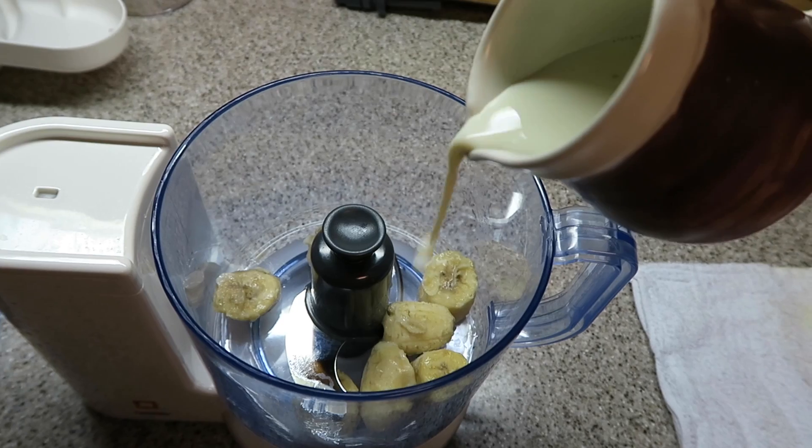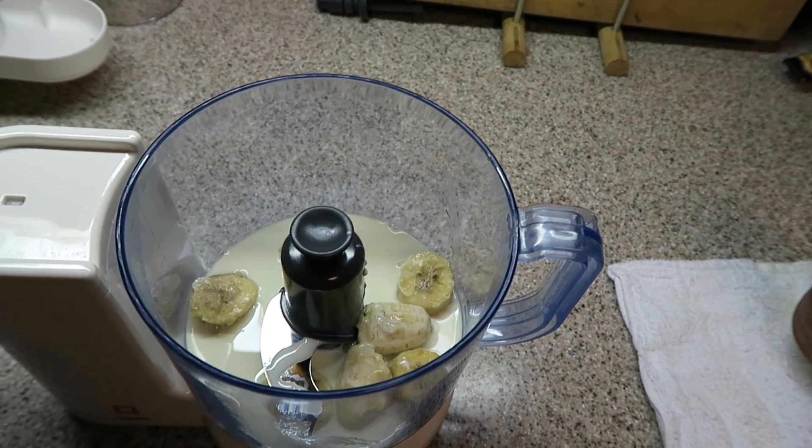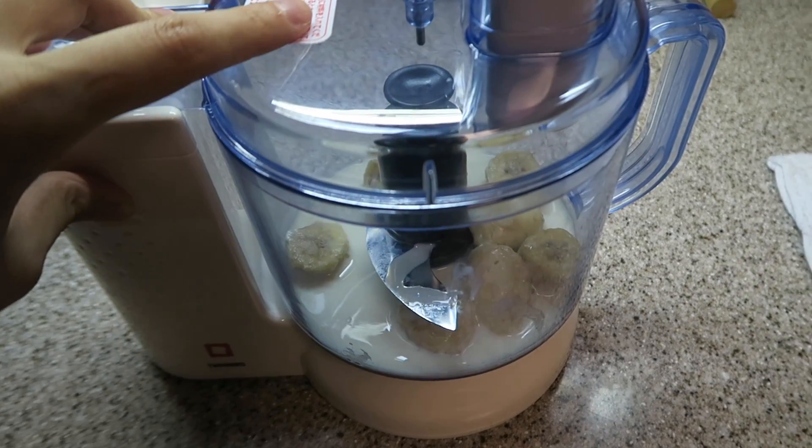Now for the next step we're going to be adding the milk. You can use any milk of your choice, but I prefer soy milk or coconut milk because it gives it a more creamy texture compared to say almond milk or rice milk which is watery in comparison. Here I'm going to be using soy milk. I don't even measure it out — just add a dash of milk and blend away.